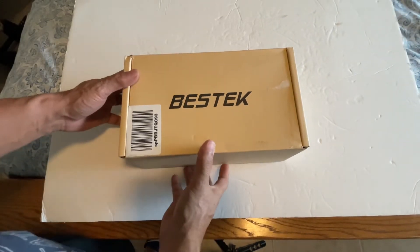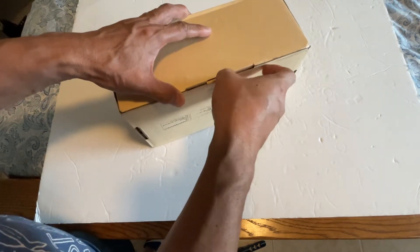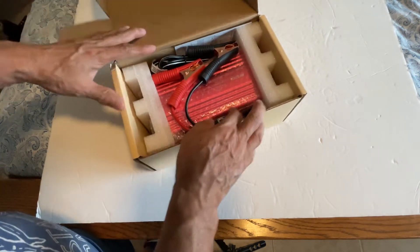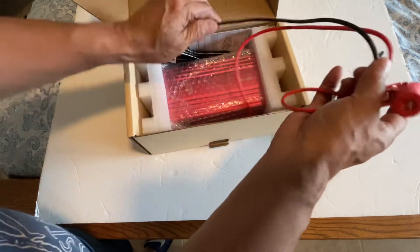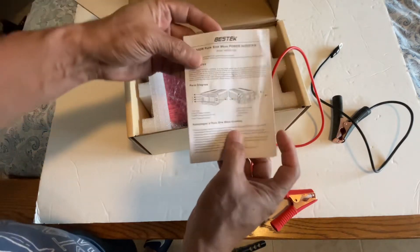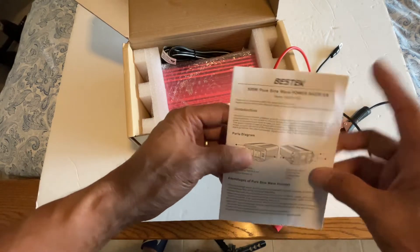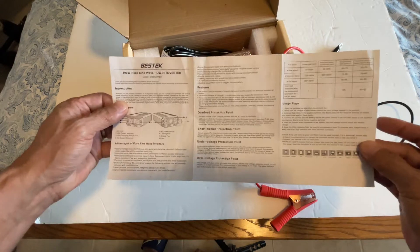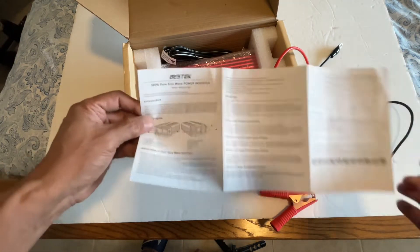We are going to unbox a best tech product — this is an inverter, a sine wave power inverter. I thought it's 500 watts. This is the description and the manual that came with this.